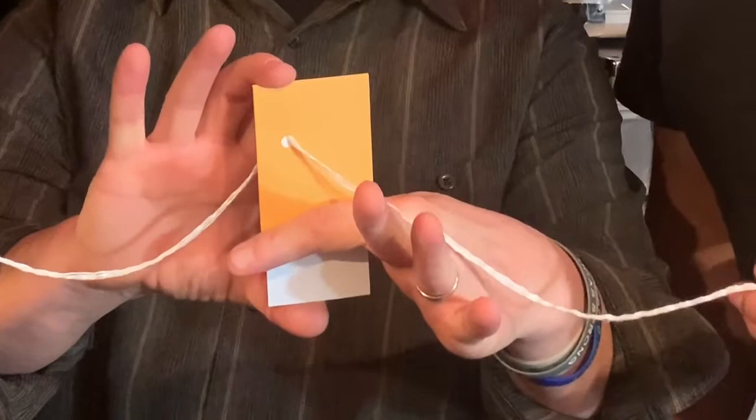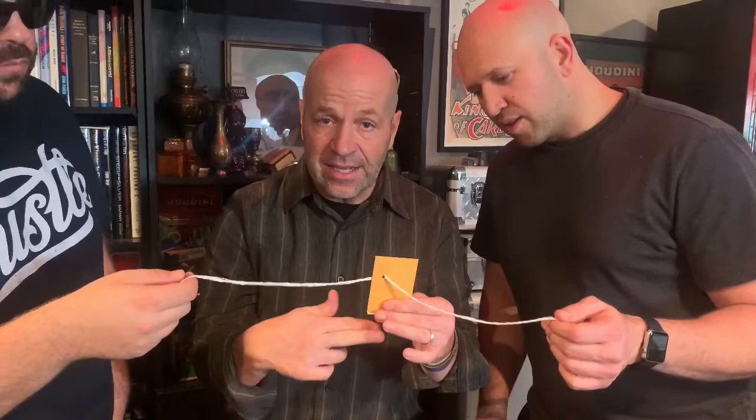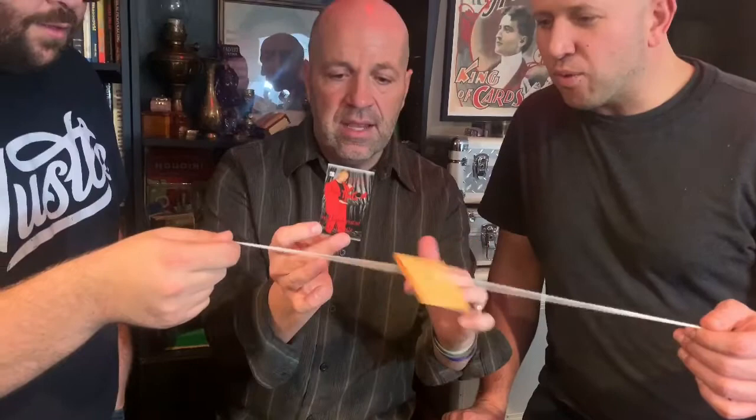To complete the trick, I push the card back up — you can see the string getting pushed back in. Then I use the scissors to cut the bottom of the envelope, which also eliminates any evidence that I pre-cut it. I reach up, they're still holding the string, and I pull the card out. You're in the perfect position to hand the card away and say, 'Hey, call me for a performance!' That's the magic.